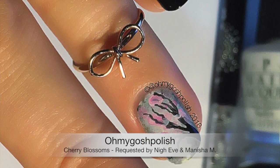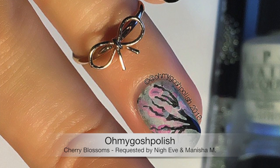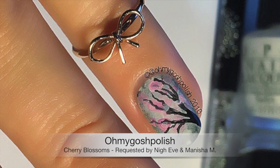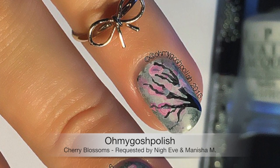Hey diggies! Today we are doing cherry blossoms. This was requested by Naive and Manisha M on YouTube, so thank you very much for your request. I really enjoyed doing these.